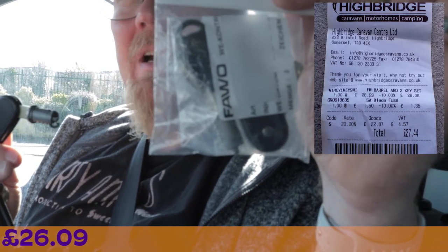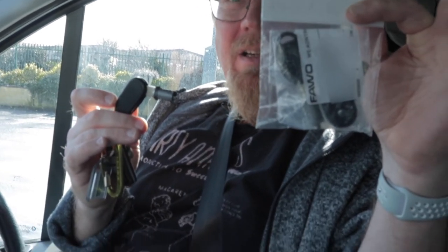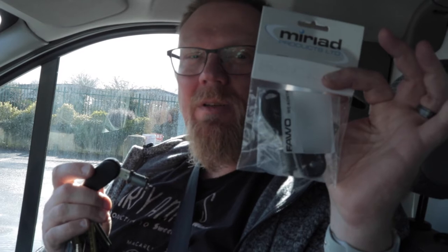It was £28 something, and that was prior to applying the Caravan and Motorhome Club 10% discount, which we did. Apparently it's as easy as just taking the new barrel and lock, putting it in the hole, and unlocking it once.